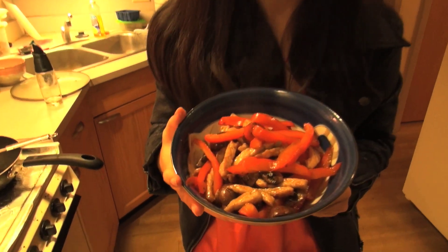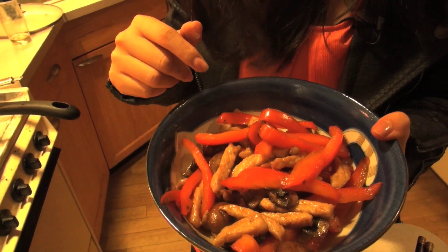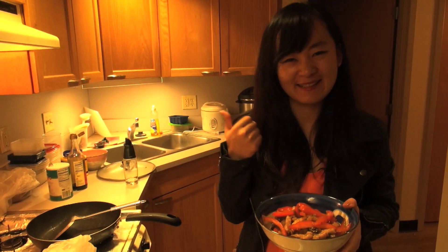Hi everyone, this is Si Lu and this is my lunch for today — some pepper, mushroom and pork. Do you want to know how I cook this? Just follow me, let's go.